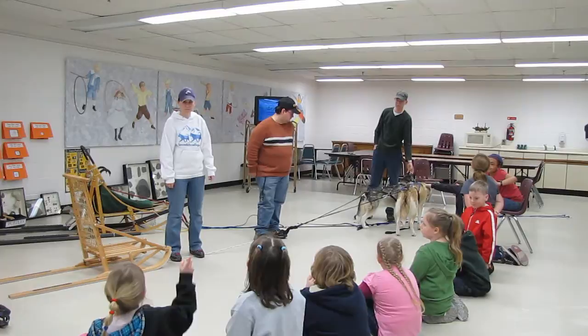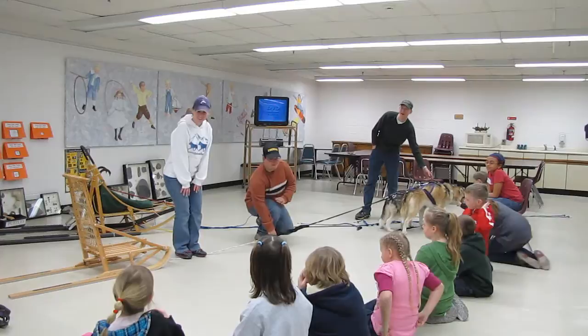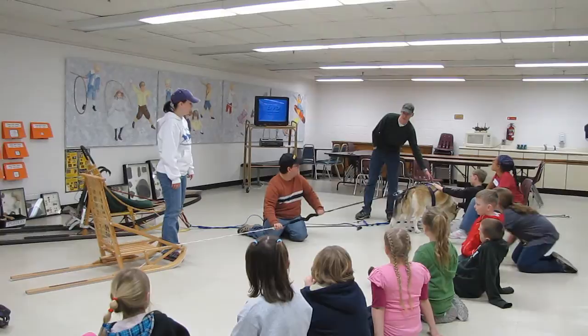If you have dogs hooked up, you have to step on the line before you step over it — you should actually never cross the line. And if you notice, for Justice's gang line, she has a sponge there so when the dogs are pulling, they have a little bit of give. It smooths the ride out for the musher.